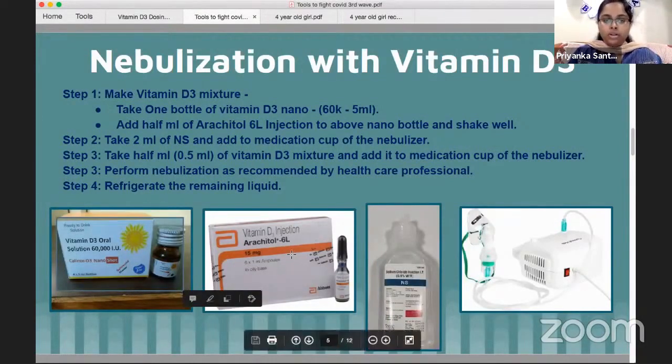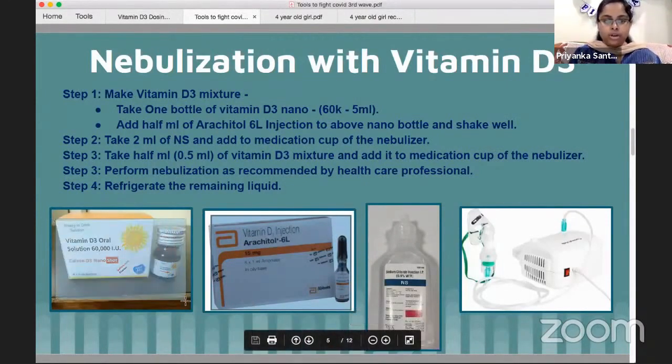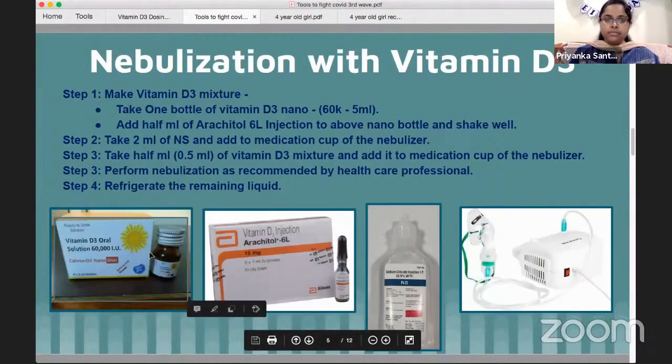There is half an ampule — half injection — of Nanoshot. In the next picture, there are Arachidol 6L injections. There are 6 ampules in this box, which is 6 lakh units of Vitamin D3. Use half an ampule of Nanoshot. You can mix all the ingredients.